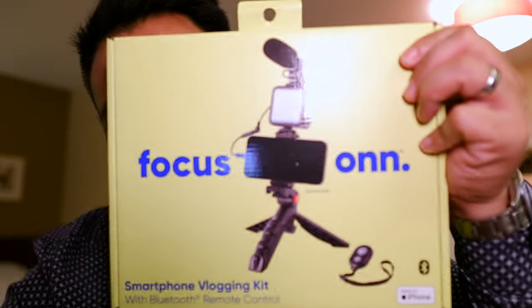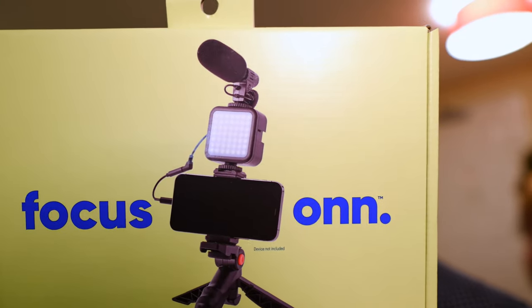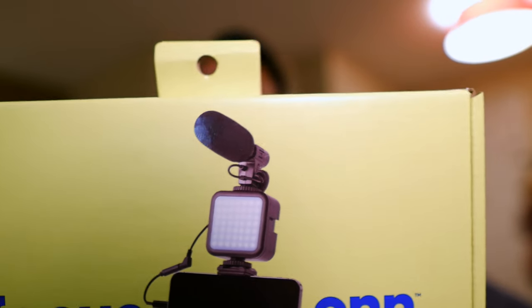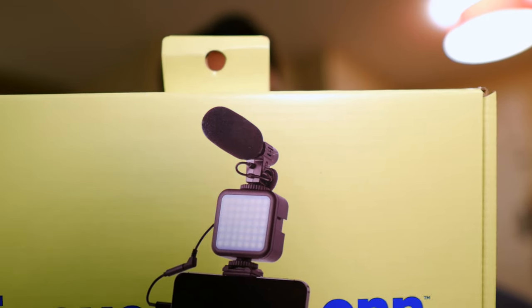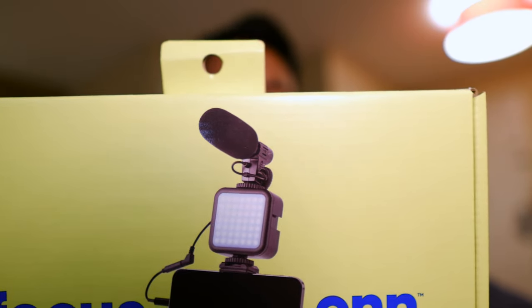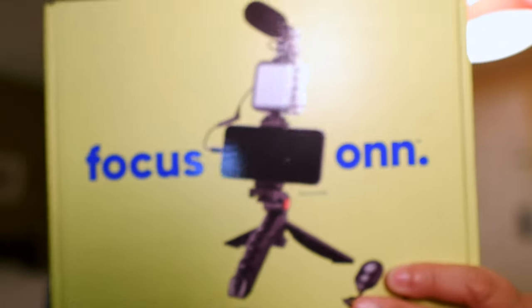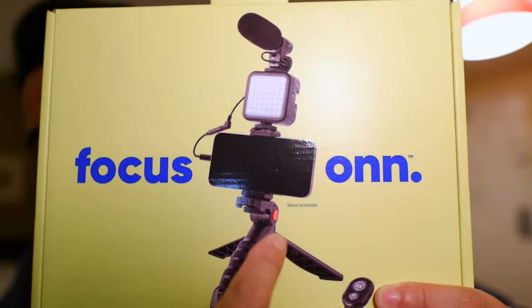This is the vlogging kit by onn — I believe this is a Walmart brand. It's a combination table tripod and selfie stick with phone holder, LED light, and microphone mount. The light is 6500K with three light modes, an active microphone, and a Bluetooth remote control.